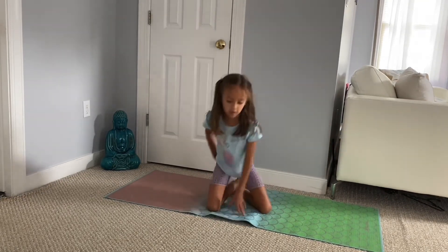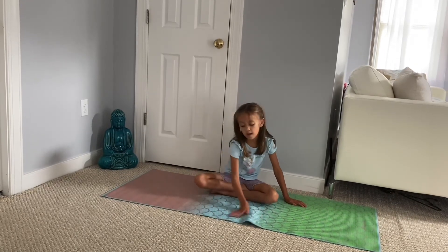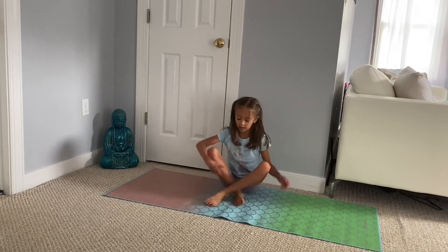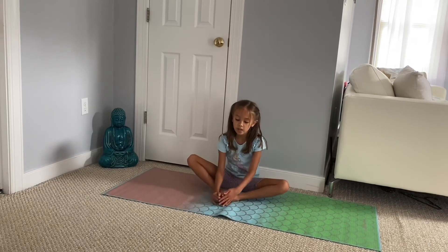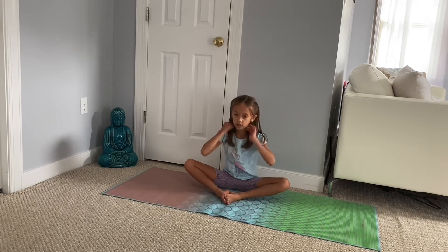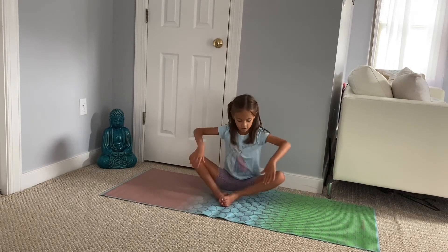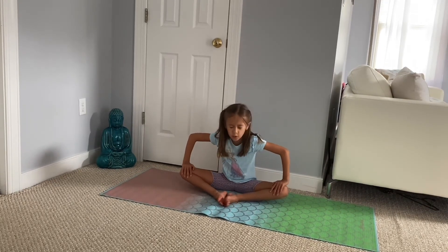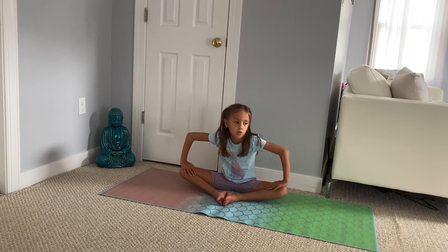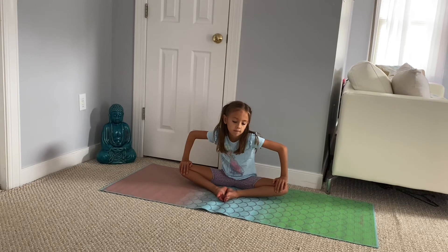Now we're going to start in a butterfly stretch. We are going to do a couple of stretches in this position. We are going to push your legs down — we don't want to feel pain in this stretch, we want to feel a stretch but no pain. So just push it down so you feel a stretch but no pain. 20 seconds.